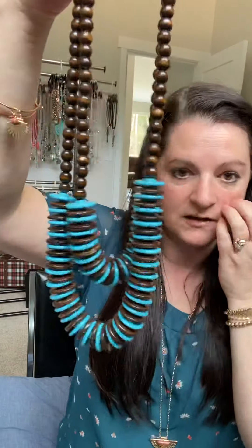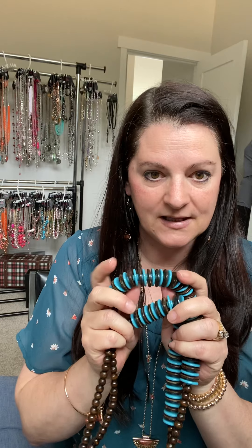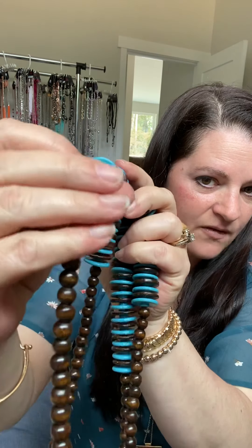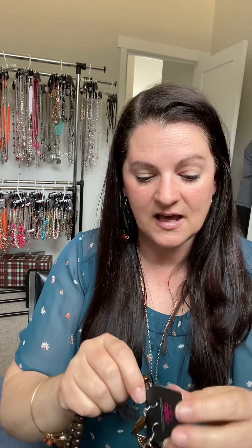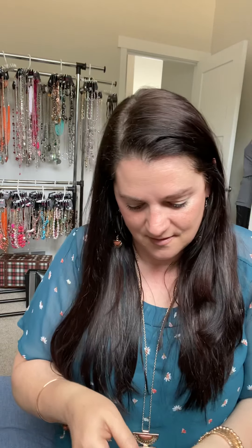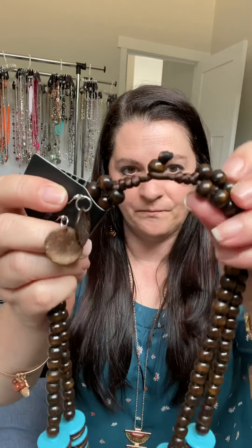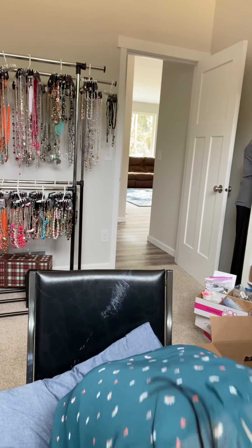Another wooden necklace I wanted to show off during this getting-to-know-Paparazzi necklace video — this is a mix of wood and resin discs. You can see how they're put together: a little resin disc and a wooden disc, but all wooden beads. And again it has the loop closure, with those complementary earrings.